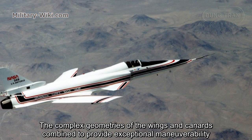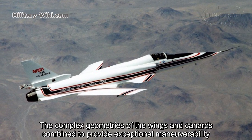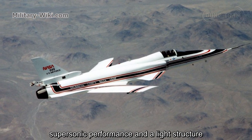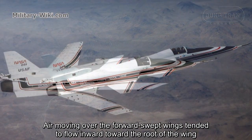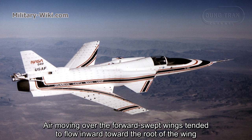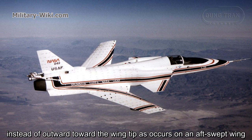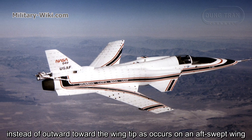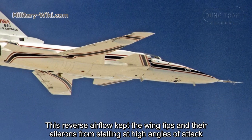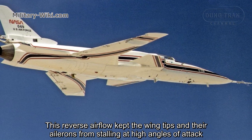The complex geometries of the wings and canards combined to provide exceptional maneuverability, supersonic performance, and a flexible structure. Air moving over the forward-swept wings tended to flow inward toward the root of the wing instead of outward toward the wing tip, as occurs on an aft-swept wing. This reverse airflow kept the wing tips and their ailerons from stalling at high angles of attack.